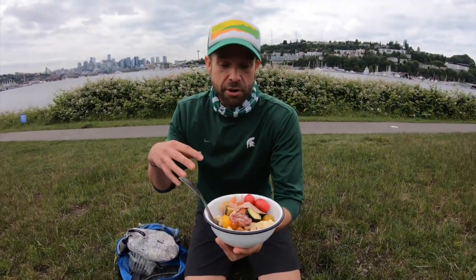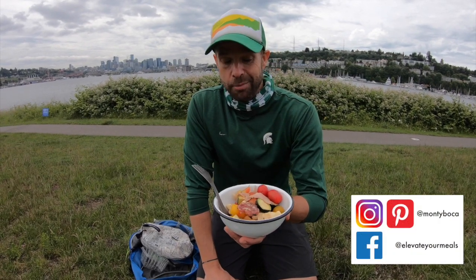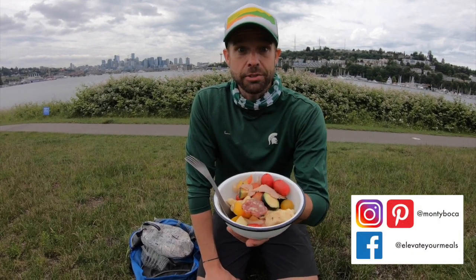An amazing no-burner recipe — a great change-up from your deli sandwich, a standard day hike or urban hike option. Stay tuned, I'll show you how to make it.